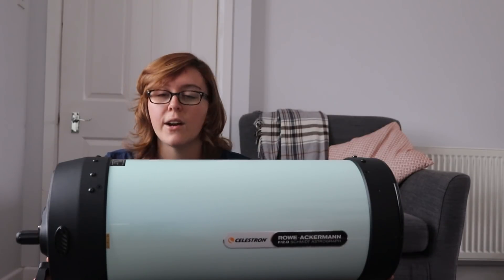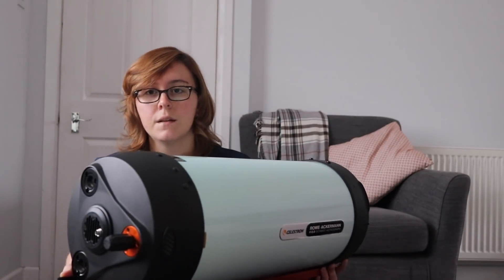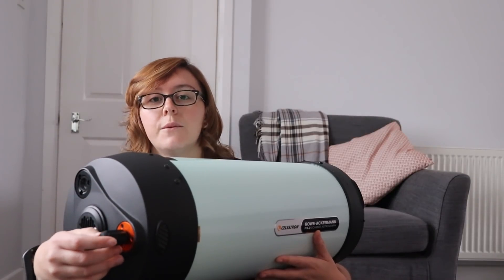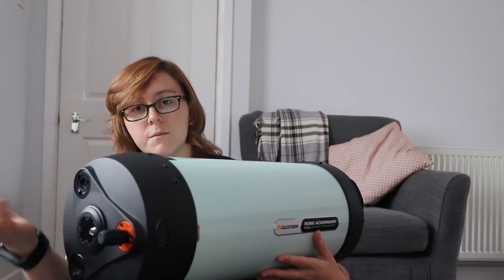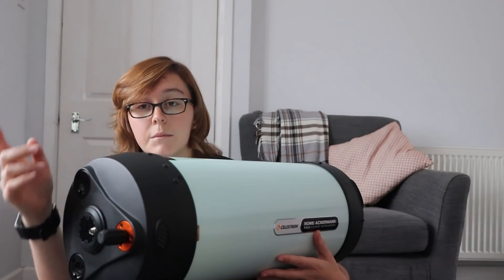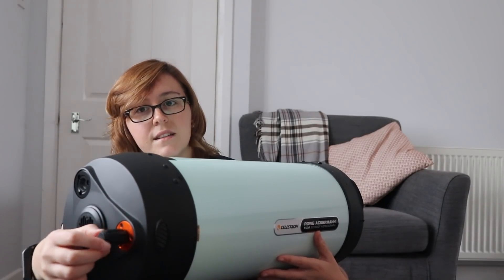Another thing to consider: when I got this scope, everyone said I was going to find it an absolute nightmare to focus. I was really worried — I started researching Bahtinov masks and couldn't find any in the UK. People offered to 3D print me one, which was very kind, but I didn't actually get one in the end. And I needn't have worried — focusing it was a dream. With my astro camera, I set it to maximum gain, did 100-millisecond exposures, and there were plenty of stars available, even with the Celestron light pollution filter fitted.